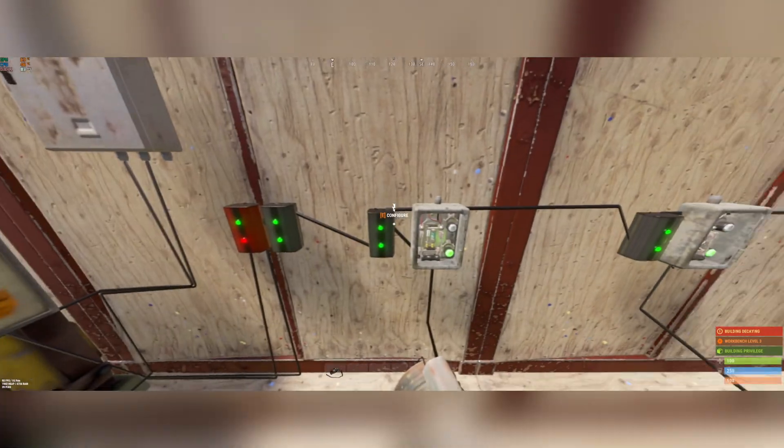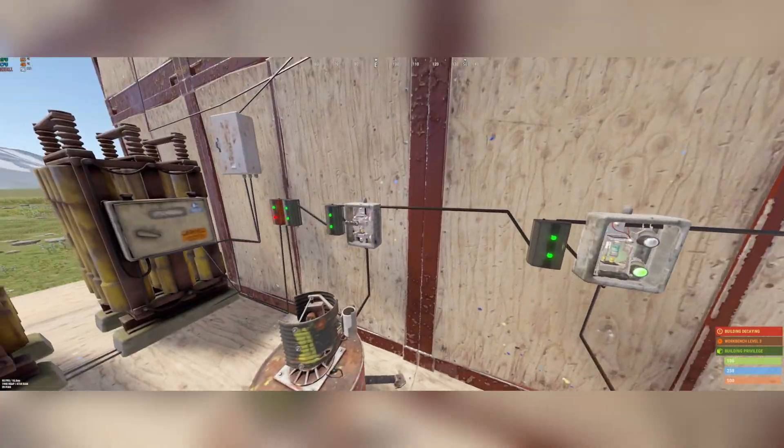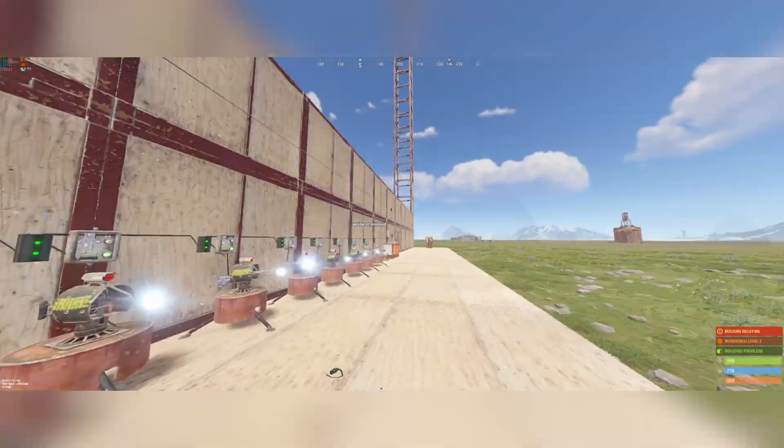Press that button and it opens for 5 seconds. You could add more to this once I explain how these branches work, because they're kind of the most important part. I have switches for all of them so you don't have to disconnect them to put in new guns or more ammo.